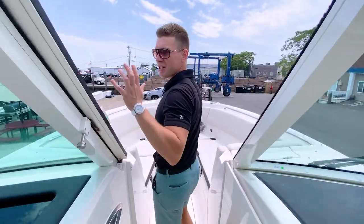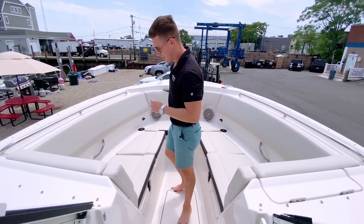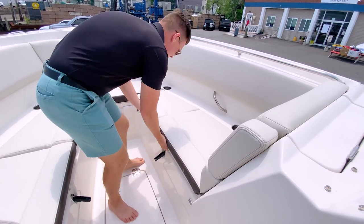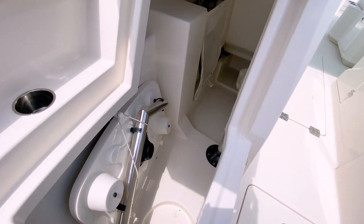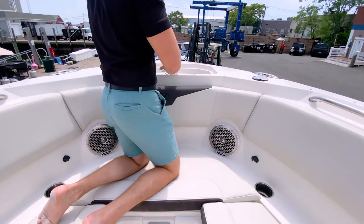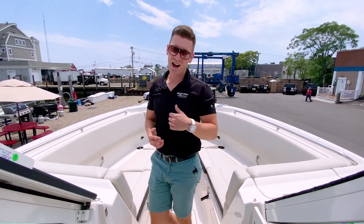Walking through the sliding glass enclosure, we make our way up to a very deep bow seating area. Being a dual console, this is the best place on the boat to enjoy the salty air on Long Island Sound. There's no shortage of storage up here either — a deep storage well on the port side and a large storage area to starboard with space for two tables and plenty of gear. The boat is also equipped with an electric anchor windlass, easily accessible right at the bow.